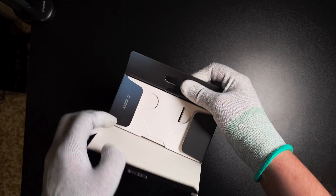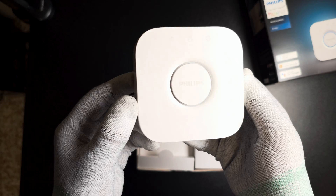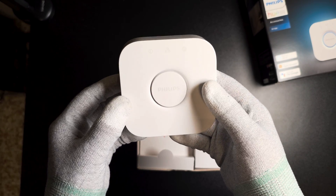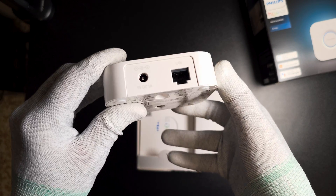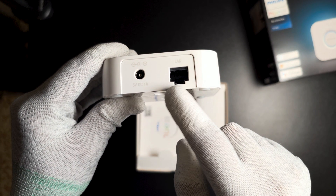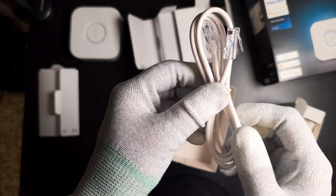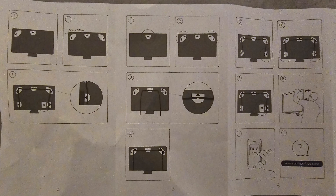For the Hue bridge, we got the bridge device with a button in the middle to establish the connection between the TV or phone app and the bridge itself. It has a LAN port that we need to connect to the internet modem or router. It also comes with some instructions, a LAN cable, and a power adapter.